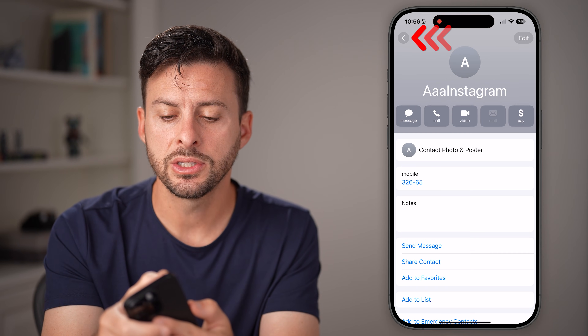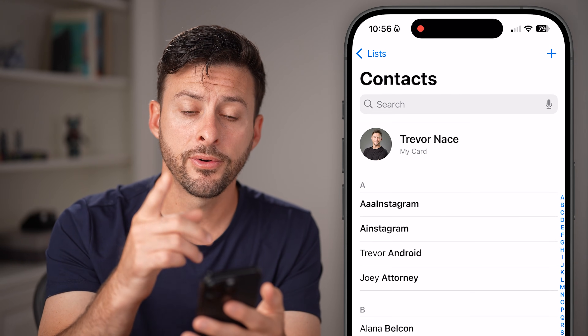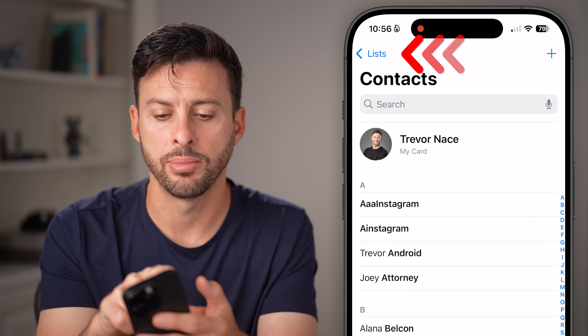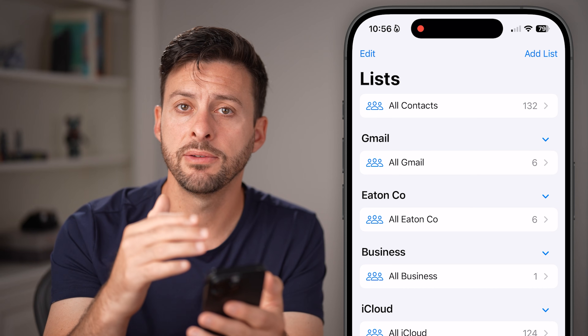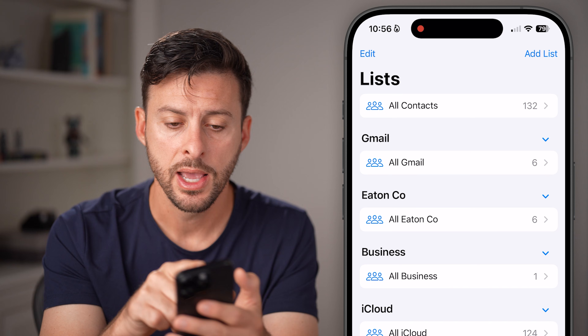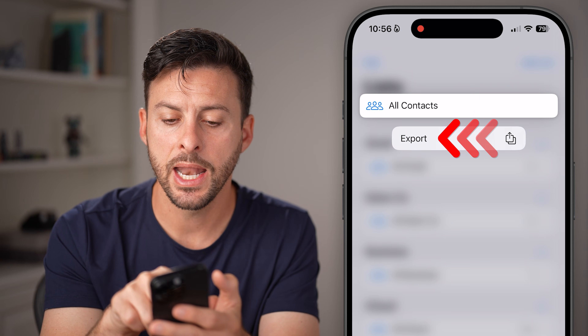However, let's say you wanted to share all of your contacts and export them all. To do that, tap on the List option at the top left. Then go up to where it says All Contacts. Of course, if there's just one group or one account you want to export, you can do that. But in this case, tap and hold on All Contacts and hit Export.